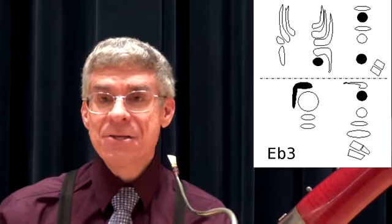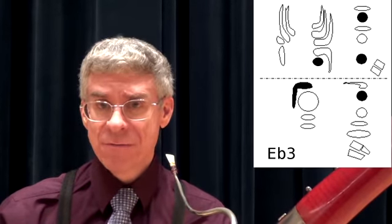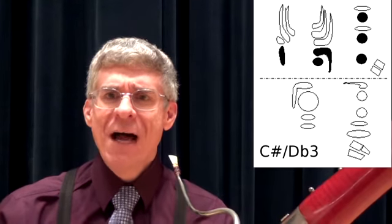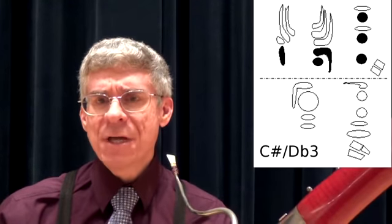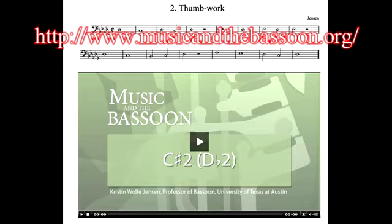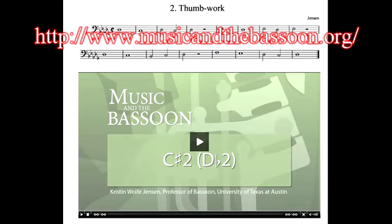Now let's move on to the Lesson 10 materials. In a prior video, I introduced the difficult fingering Eb3. In this lesson, I will cover another difficult fingering: C Sharp 3, or Db3. I recommend again the website by Professor Kristen Wolf Jensen. She has some videos on playing this C Sharp 3 that I think are excellent and can serve as companions to what I give here in this video.